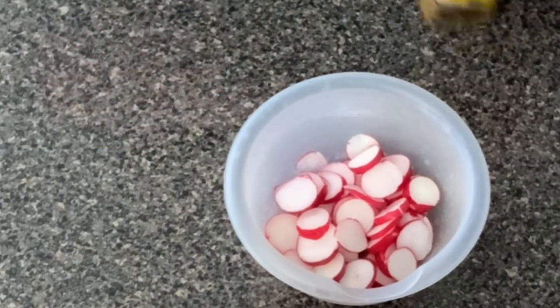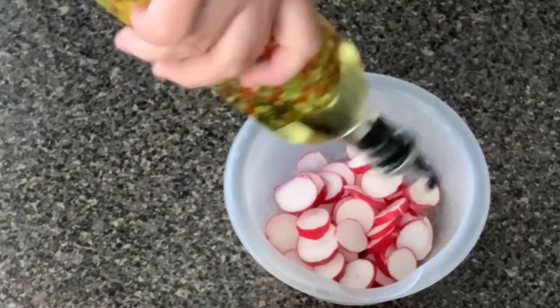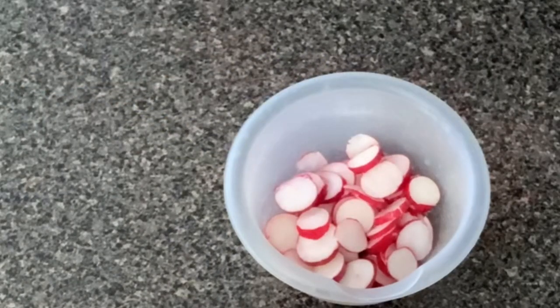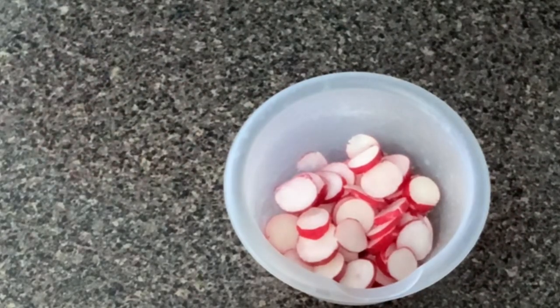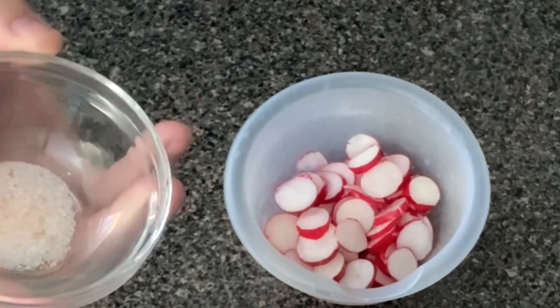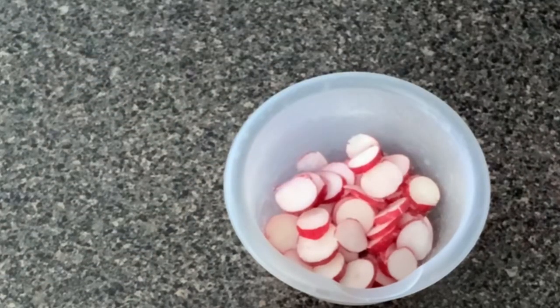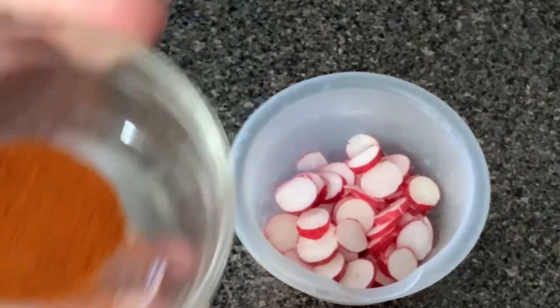So now we have them all cut up in a bowl. We're going to go ahead and pour some oil on there. You can use any kind of oil that you prefer — olive oil, avocado oil, whatever oil it is that you use. You're going to put in your salt here. The salt is just to taste; I believe I have about a fourth of a teaspoon here.